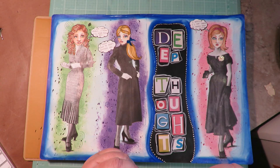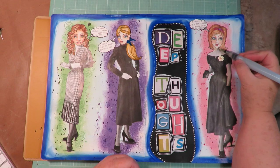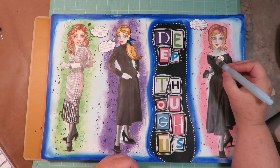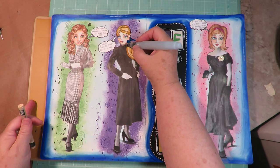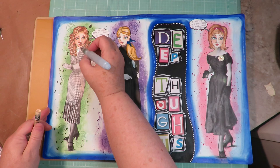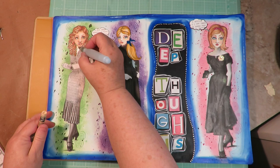Next I'm going to take a Caran d'Ache Neocolor 2 crayon in their flesh color and pick up some with a water brush. The only thing I'm going to do is come in here and put a little tiny bit of flesh tone just coming down from the neck. I like the black and white and don't really want to change it, but just to tie the face in with the neck, I'm going to add a crazy little touch of that flesh color on each one, just on the neck. I like it better — the black-and-white photos make the neck look so gray. Totally like that — see how it kind of just ties it in a little bit better.